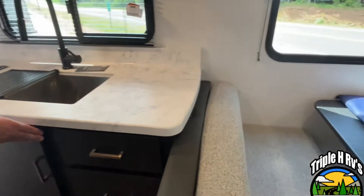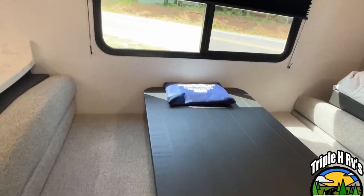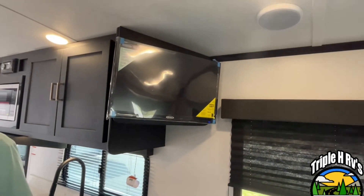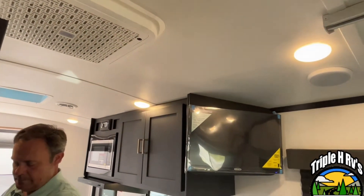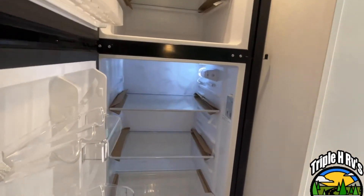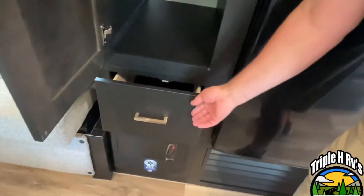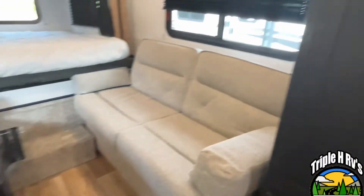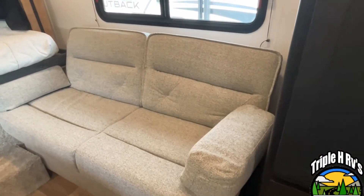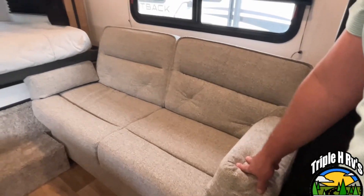Staying on the same side of the camper, your dinette is going to be right here — this will let down for some additional sleeping if you need it. Your TV is going to be mounted right up here and your AC unit is right there. This unit is going to have a 12-volt compressor fridge. Right next to the fridge is going to be a pantry area, or this can be used as a wardrobe if it needs to be, with a drawer right here below it. Right across from your dinette is going to be a jackknife sofa, which will also give you some additional sleeping. The sofa will have to be in the down jackknife position for your slide to come in.